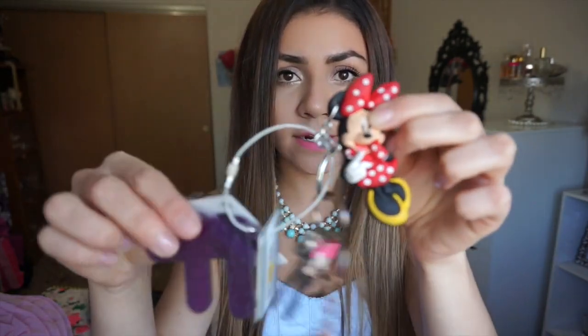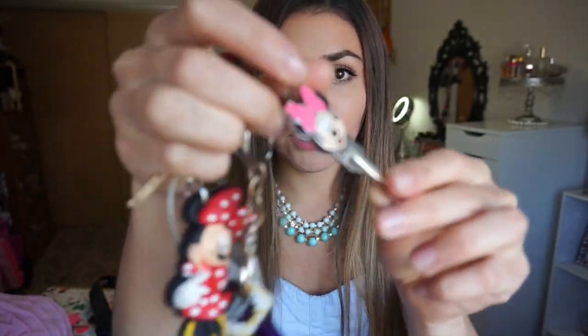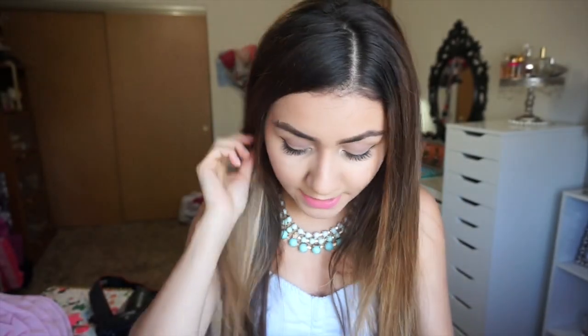The first thing I see in my purse are my keys. I have two keychains I got from Disneyland — one with my name and a Minnie Mouse, and my house key which is a Minnie Mouse as well.